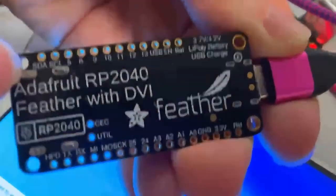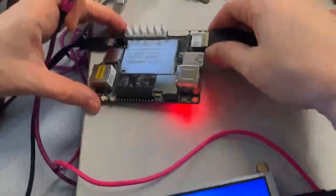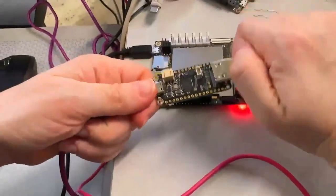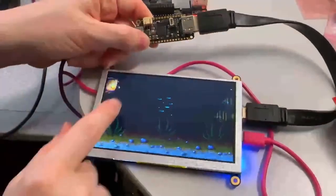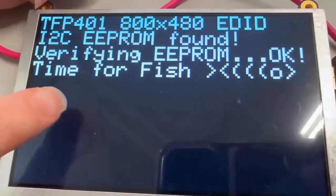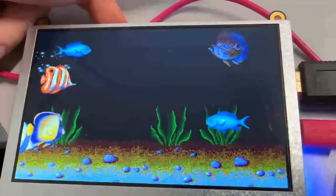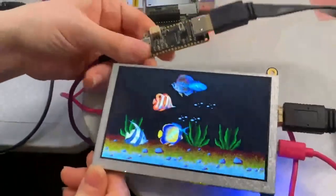Now I want to make it even easier. I've got my RP2040 Feather with DVI output and that DVI connection, so instead of using a fragile Windows computer and a separate programmer, I have one design. You plug it in, it connects to the I2C, finds the EEPROM, programs it, verifies it, and then displays a colorful fish tank so you know the display is working. All-in-one EDID burning and testing.